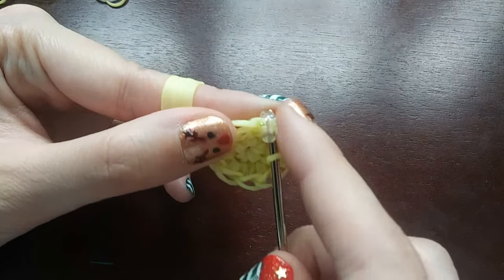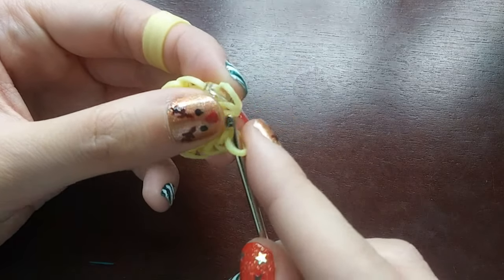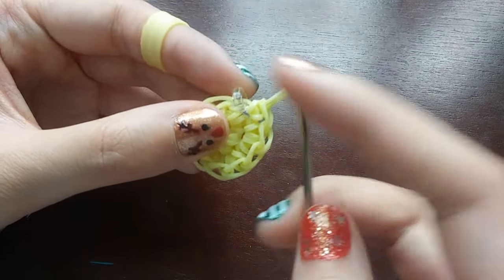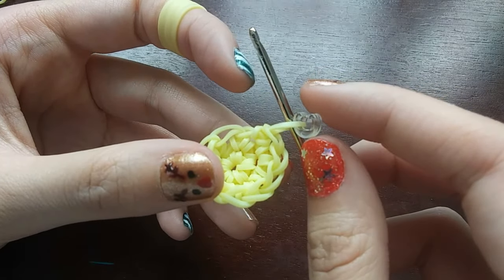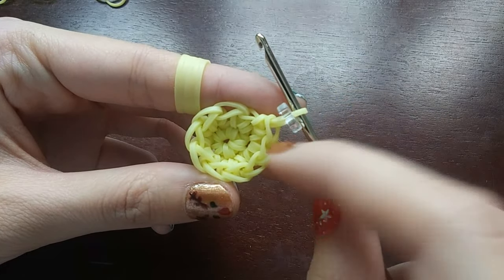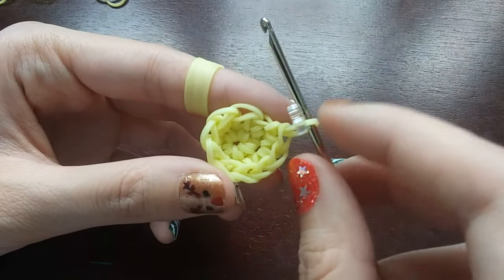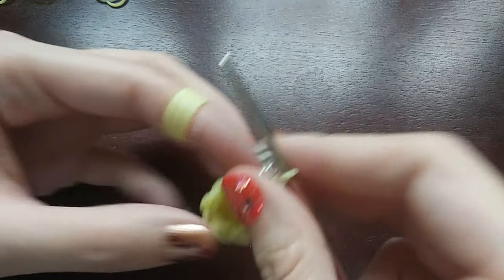Once you get to the C-clip, all you're going to do is go through that loop and make a stitch like you normally would, then move the C-clip up onto that stitch we just made. After that last row you should have ten loops — so count: one, two, three, four, five, six, seven, eight, nine, ten. Just make sure you have ten loops.